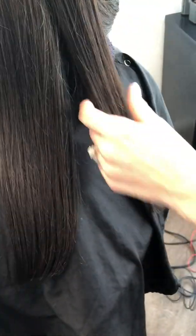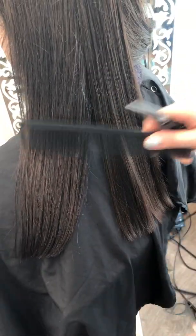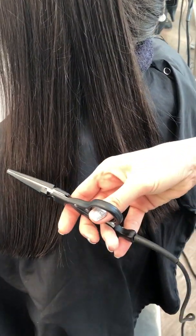I blow-dried her hair on one side. One of my tricks is that I love to do haircuts on dry hair, because I can see everything I need to see — including the split ends on her length.